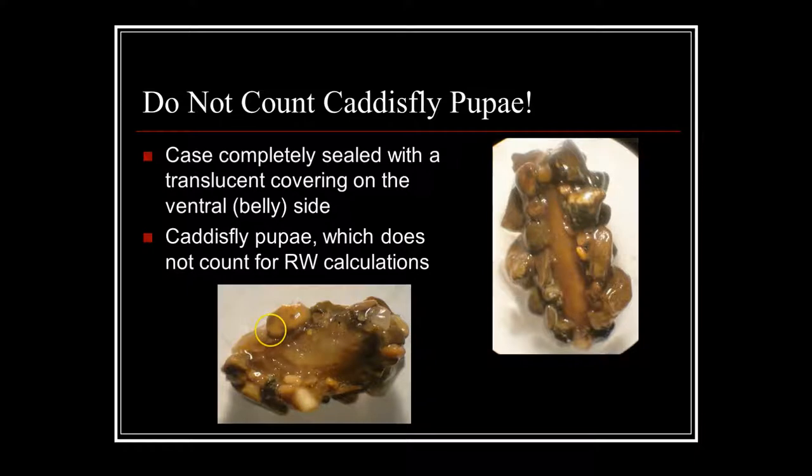We don't want to confuse the saddle case with a caddisfly pupa. If we find a dome-shaped case that is flat on the bottom and round on top, but it's completely closed off with rock and has a translucent material on the ventral side, that is a caddisfly pupa undergoing metamorphosis — and that does not count for Riverwatch calculations.